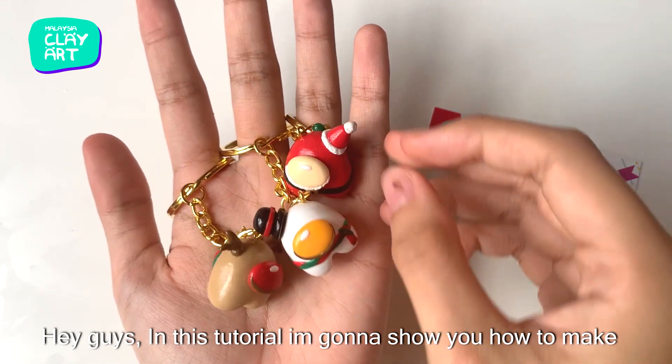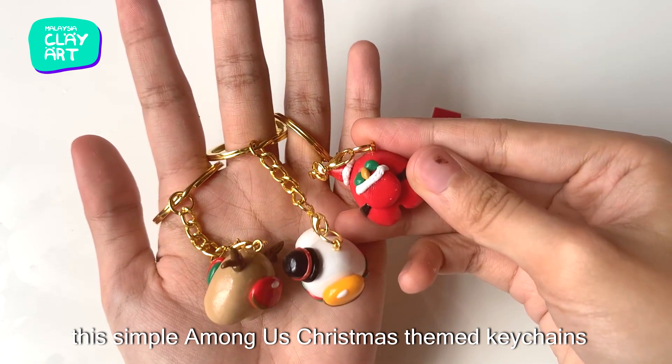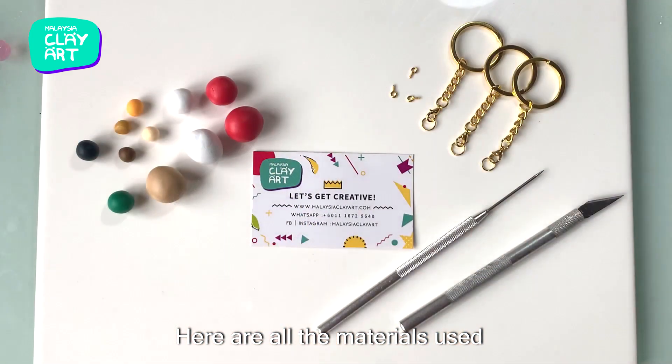Hey guys, in this tutorial I'm going to show you how to make these simple Among Us Christmas themed keychains. Here are all the materials used.